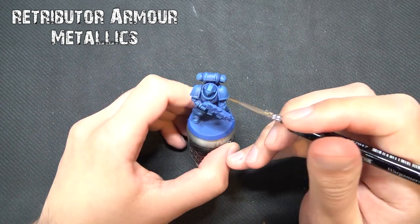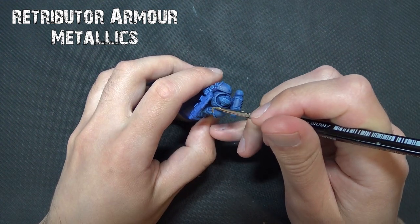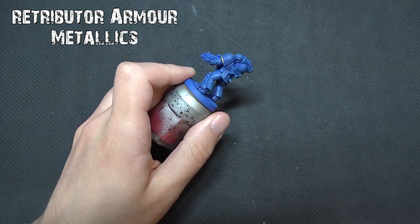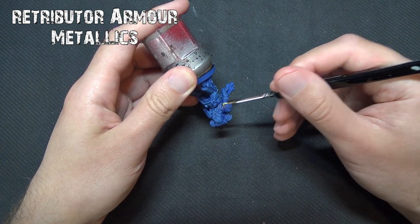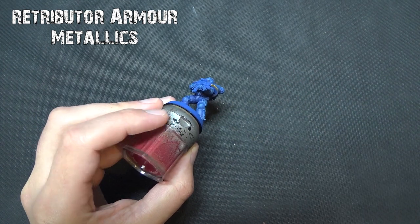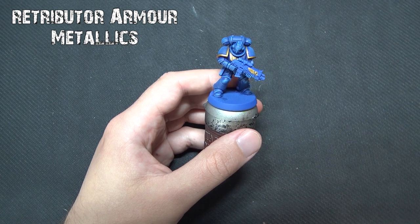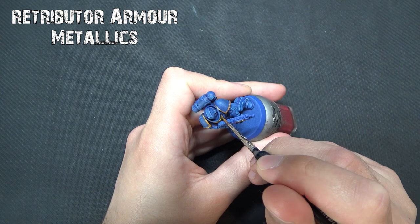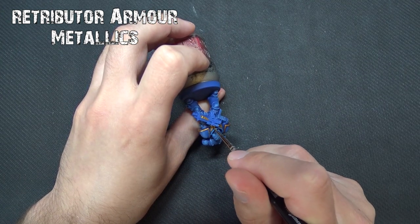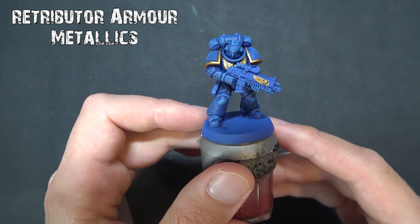Next up we're going to do the famed golden shoulder pads using Retributor Armor. It's a base paint, so use a slightly smaller brush to get it on neatly — I'm using the side of an Army Painter regiment brush, similar to a character brush. Just get the paint on the edge of the shoulder pads by using the side of the brush and working around. Be very careful near the backpack; brace your hands to stay within the lines. Any mistakes can be corrected with a darker blue tone like Macragge Blue or Kantor Blue. Don't forget the chest eagle. Retributor Armor is a fantastic golden color — it reminds me of old Shining Gold — and it goes really nicely against the built-up blue.